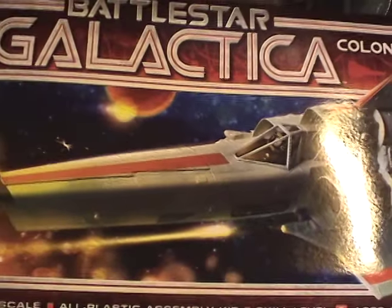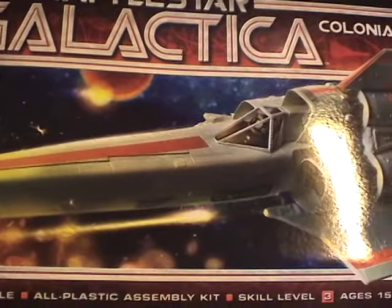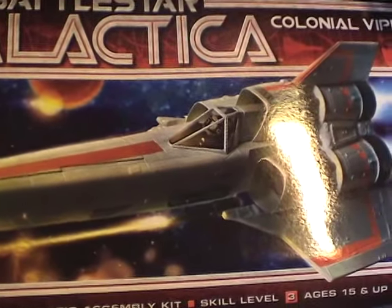Hey everyone and welcome to another edition of the Interstellar Modeler. I'm going to begin now the process of putting this model together. This is the Colonial Viper from Mobius, and the first step will be to work on the cockpit.